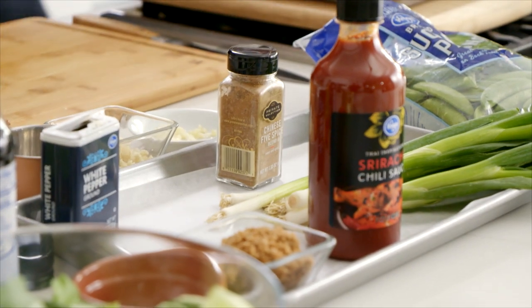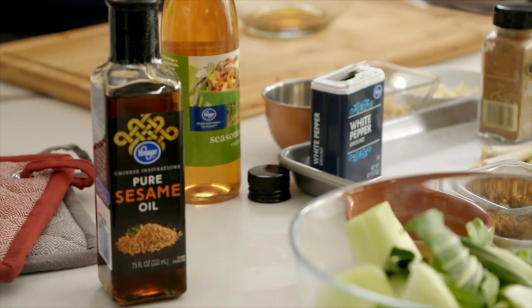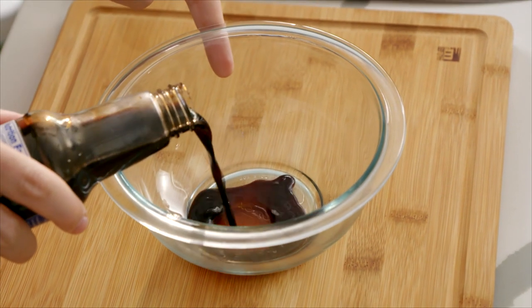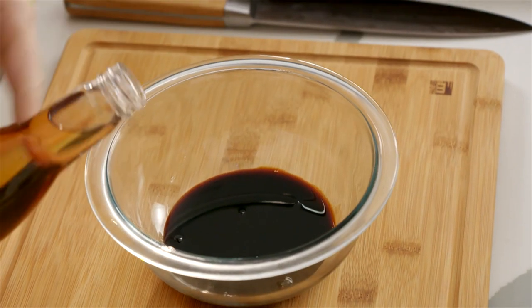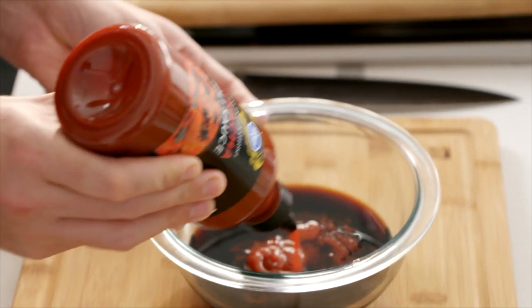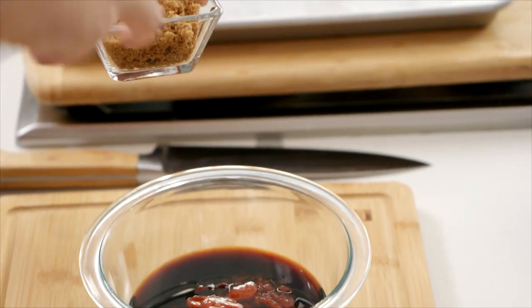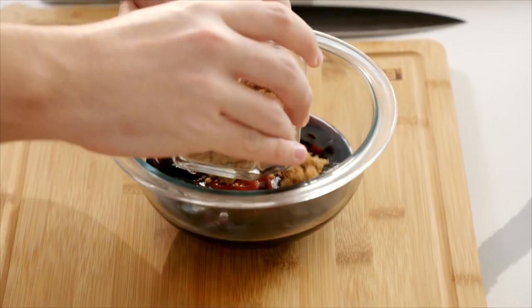For our sauce, we're essentially reusing the flavors that are in the meatballs. To a bowl, we're going to add a little bit of Kroger light soy sauce, some Kroger rice vinegar, a generous dollop of Sriracha chili sauce, and to bring the sweetness and find the balance, a generous amount of brown sugar.